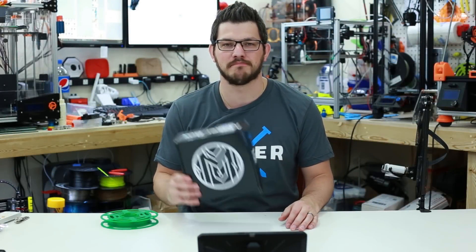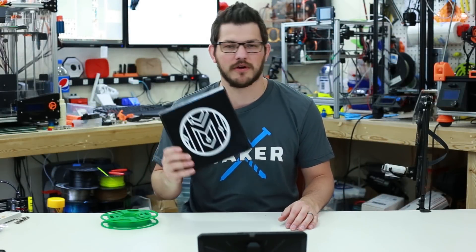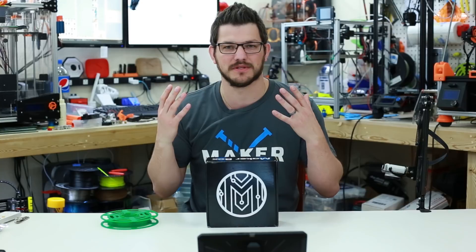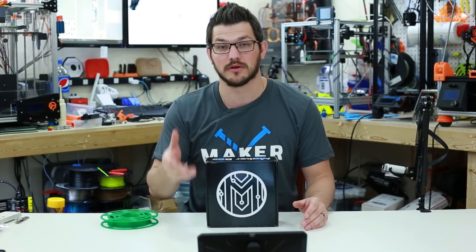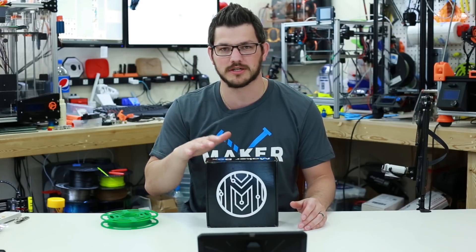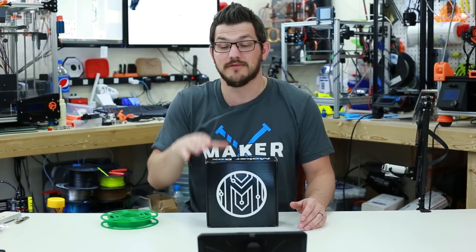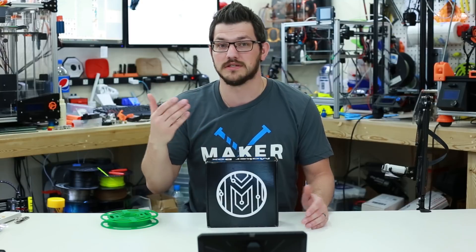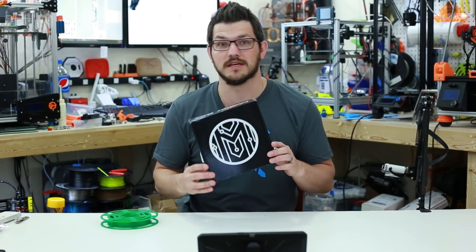Welcome back. So we are at box number two — this is February 2018. I love printing these boxes, it brings so many new things for me to try, to test out, and learn. The biggest thing is I've learned so much about different filaments that are out there. Even though I might never use them, it's a good way to challenge myself to get decent prints using different materials. So let's see what came in this month.